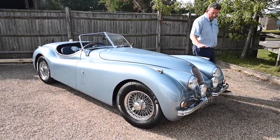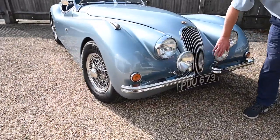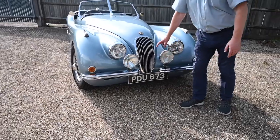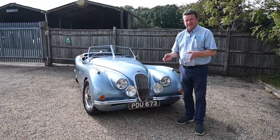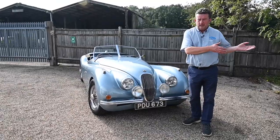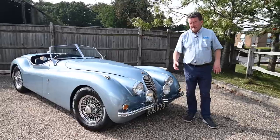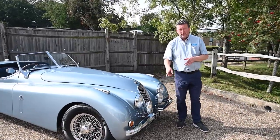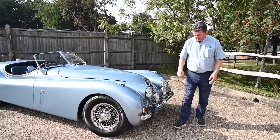You can see the front of it — these beautiful huge driving lamps. Also notice his number plate, PDU. He told me it took him ages to find that particular number because when these cars were registered in their day they all went through a certain DVLA office and PDU was a number Jaguars quite often had. So he made sure he got that number just to make it that little bit more authentic.